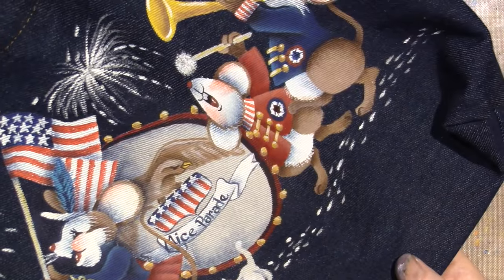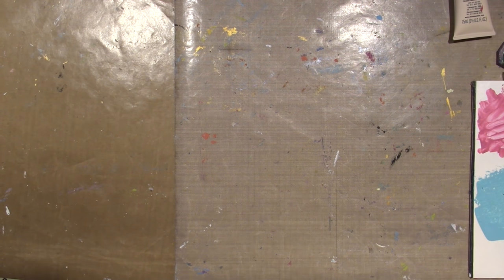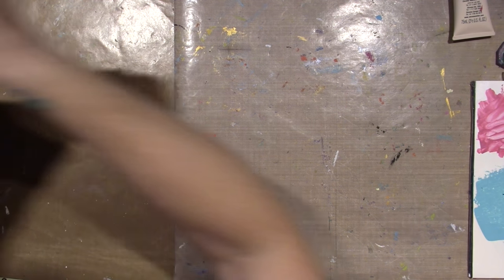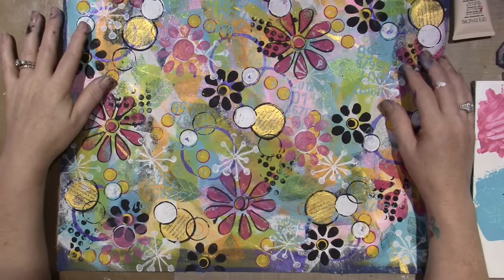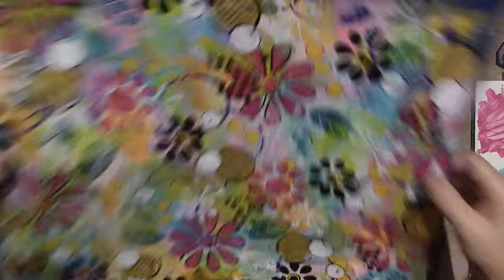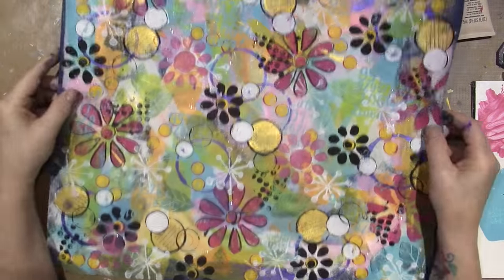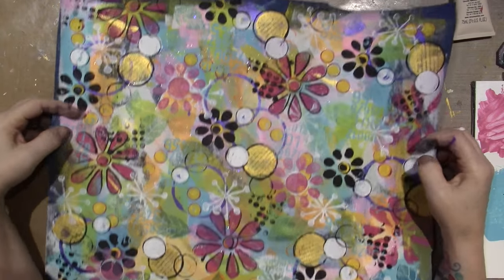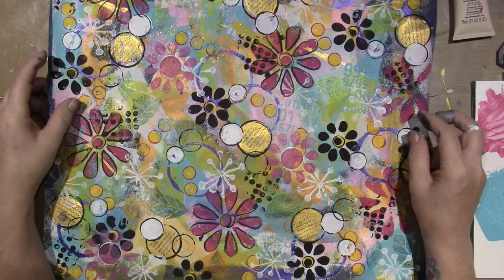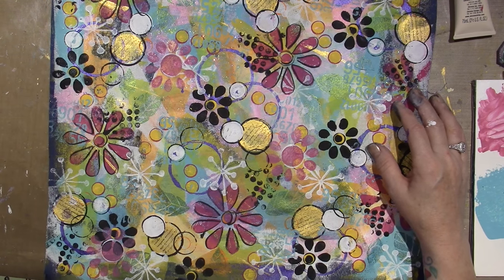So you can paint on all types of things, guys. I might just go get a tote bag — that's a great idea. They have them cheap, and with a coupon you can get it cheap, and then you'll have a tote bag that looks like this. That's pretty cool, right? To have your own artwork like that. Alright, that's it. I know it was long — hope you guys enjoy the rest of your day, and thanks for watching.